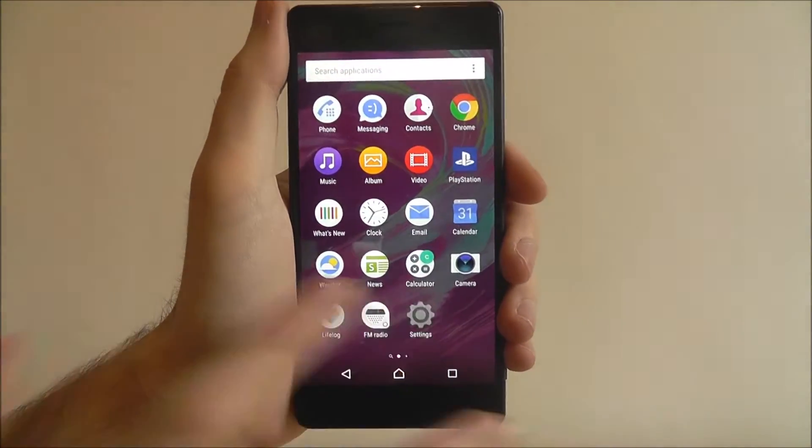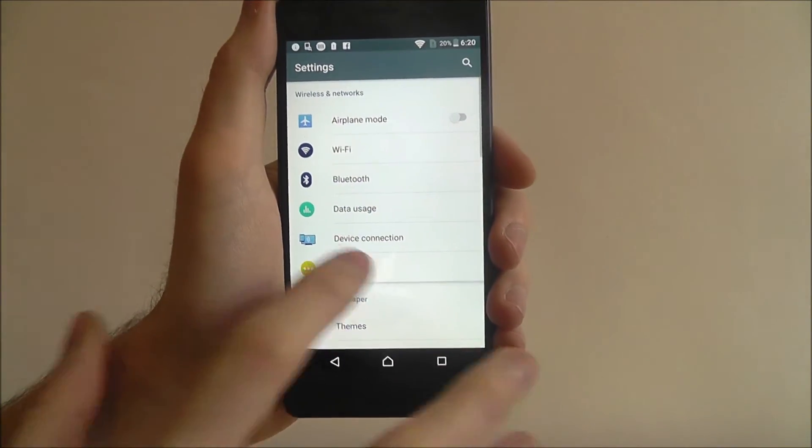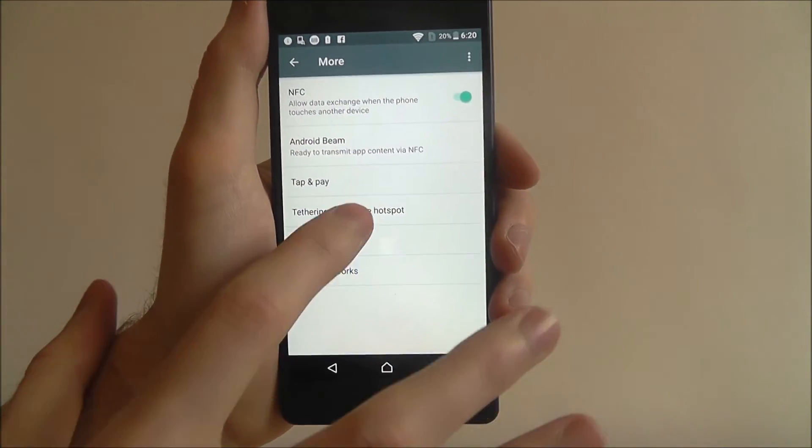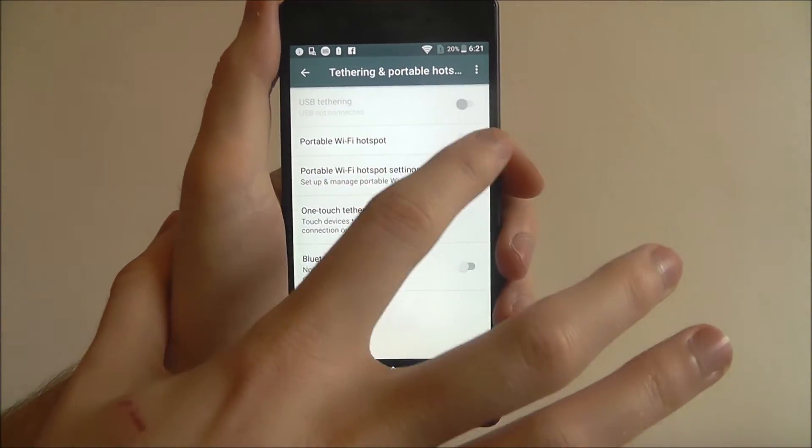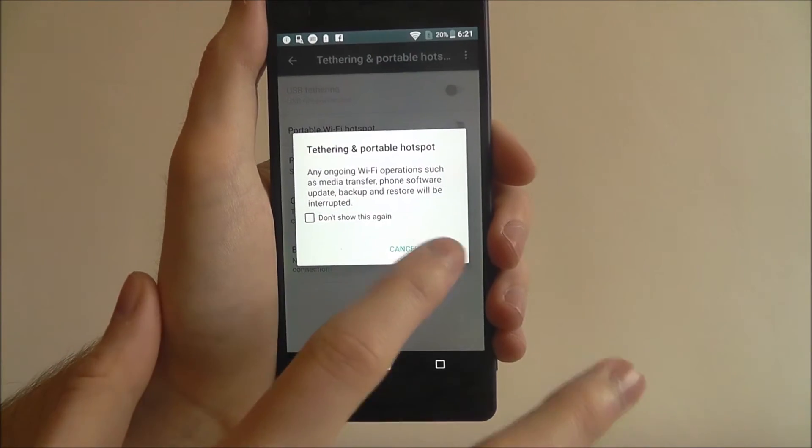To do this, we select apps and select settings, then select more, and then select tethering and portable hotspot. At the top, under portable wifi, we want to enable this and select ok.